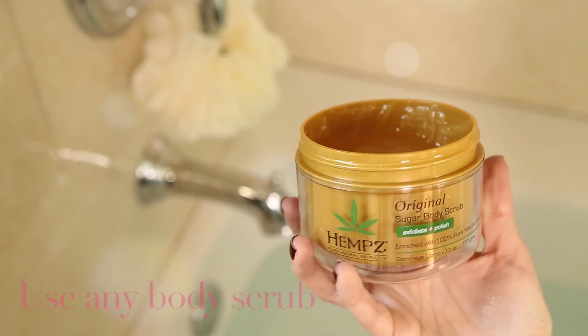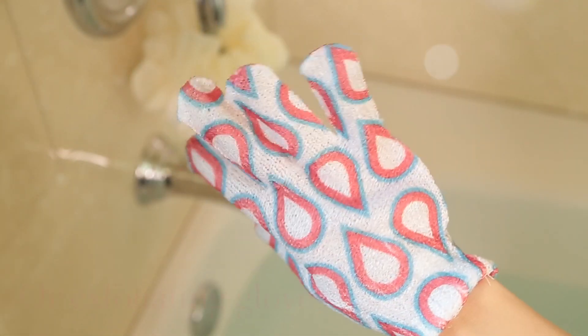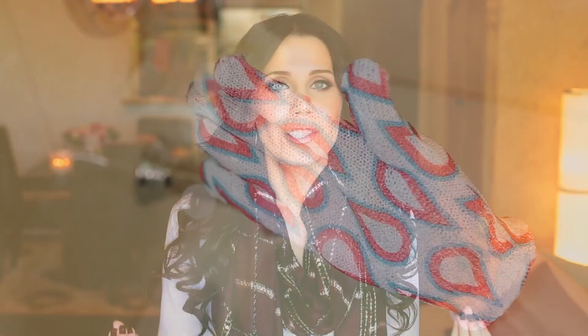You can purchase bath oils anywhere — I purchased mine from my local drugstore, or you can even use olive oil from the kitchen or coconut oil. The next step of this shaving technique, which I really like, is to exfoliate your legs. That helps the hair to stand straight up so you get a really close shave. I have mentioned that before, but the third step, which is the magic, is to shave your legs with oil instead of shaving cream.